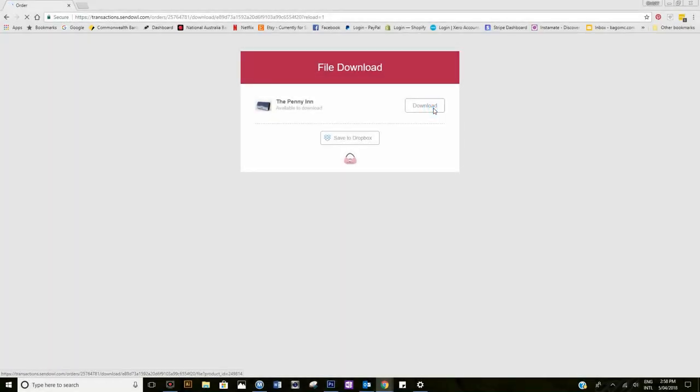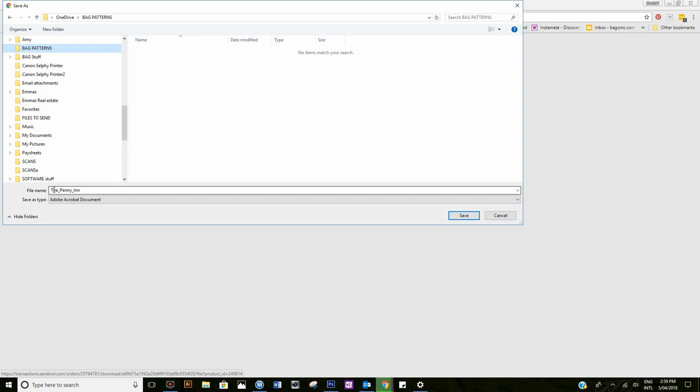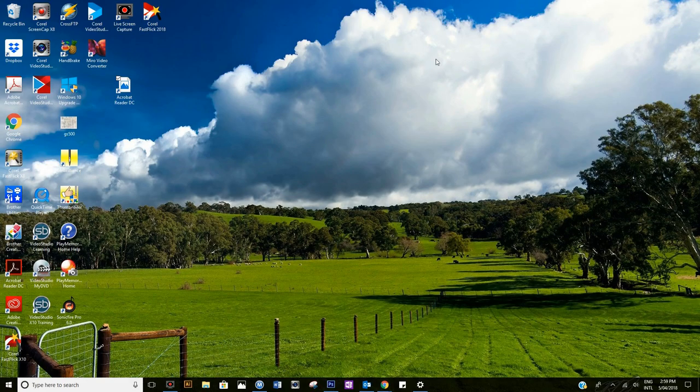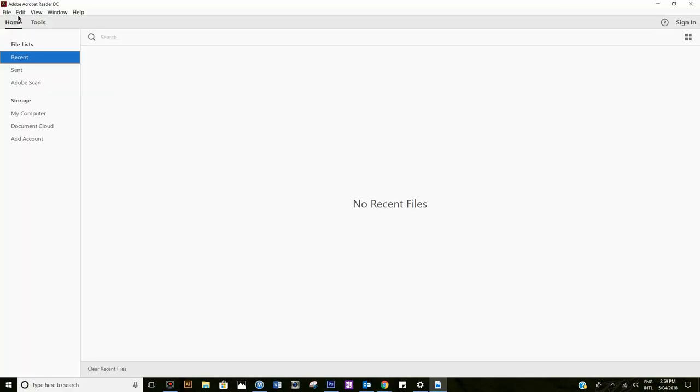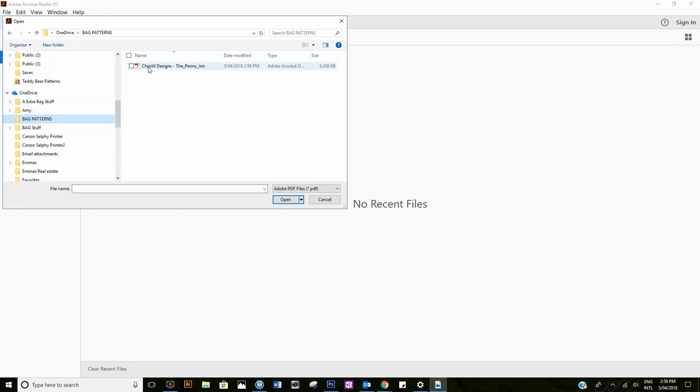When downloading your patterns, save your file first to an easy-to-find location on your computer. A folder labeled Bag Patterns is a great place to start. Then open up the file from within Adobe Reader, ready for printing, as printing from a browser often prints out of scale. If you haven't got Adobe Reader, google it and download it. It's free.